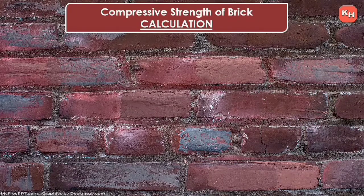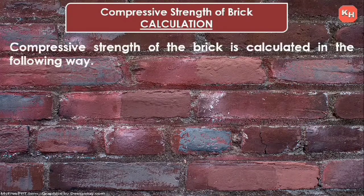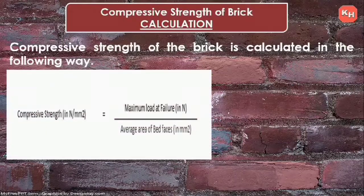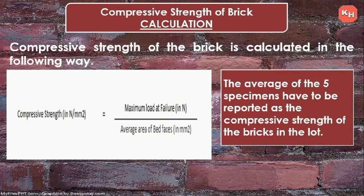The compressive strength of a brick is calculated as follows: Compressive Strength (N/mm²) = Maximum Load at Failure (N) ÷ Average Area of Bed Faces (mm²). The average value of five specimens is to be reported as the compressive strength of the brick in the lot.